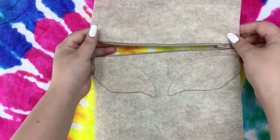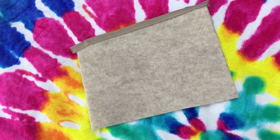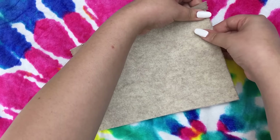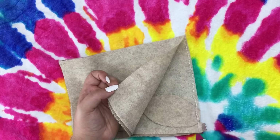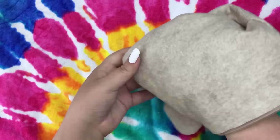Go ahead and unzip that zipper, flip it over like this, and you're going to glue those edges down all the way around except obviously the zipper part. Once you're done gluing and the glue has set, go ahead and flip it inside out.